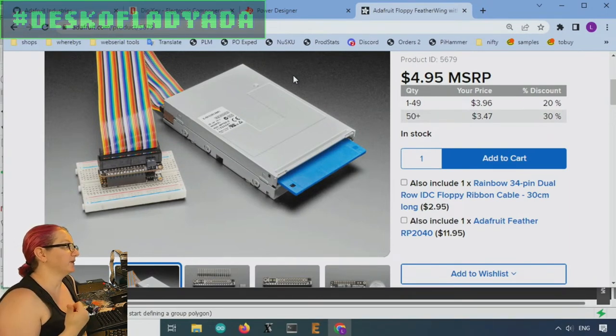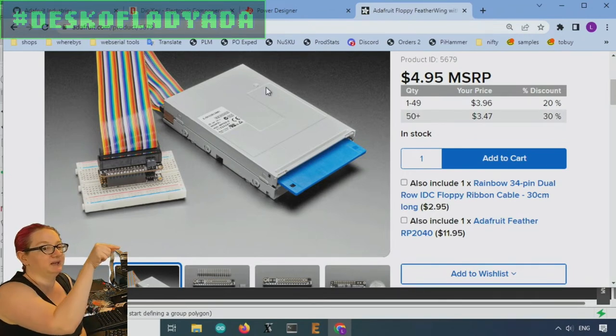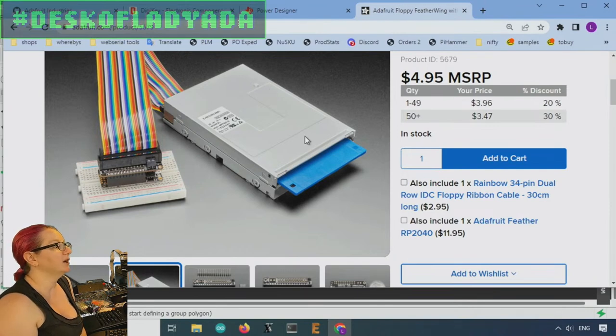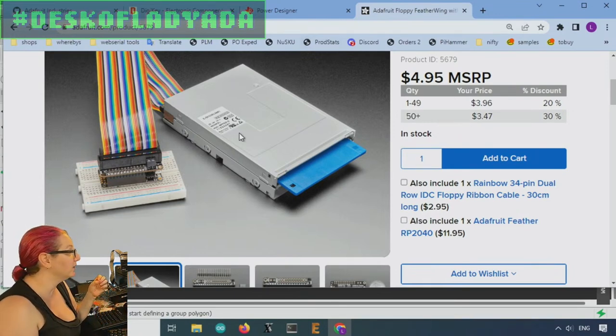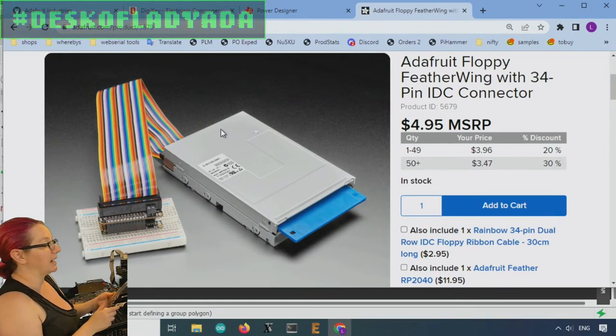The floppy feather wing was hard-coded — it could read or write from diskettes but was meant to be connected to a floppy disk drive. It couldn't emulate being a floppy. There are a lot of devices, like old Brother KH-series knitting machines, that require a floppy disk drive connected to them. You can buy floppy disk emulators, but I really like doing open source hardware and making sure we can have forever hardware. The feather wing also isn't good for connecting to laptop floppy disks.